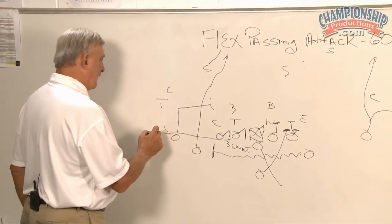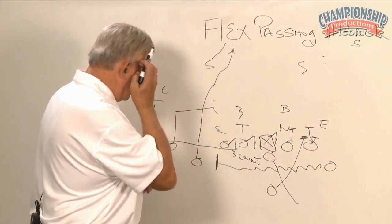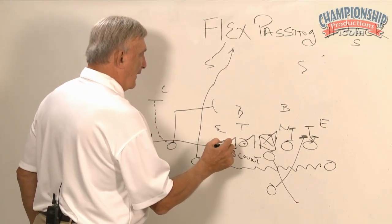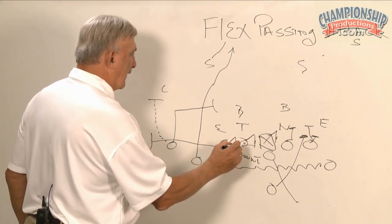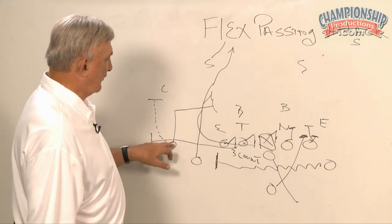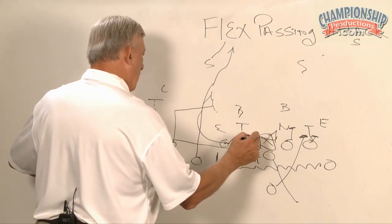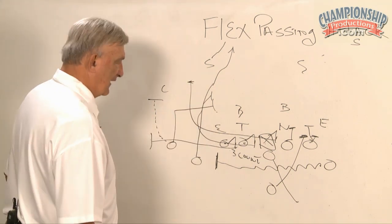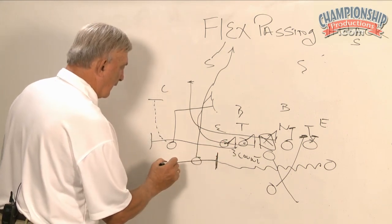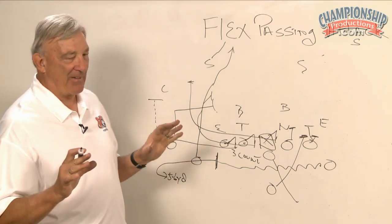He doesn't just come out here and stand, then come back to the huddle or come back to the sideline and say, 'Well coach, nobody showed, so I just went on out there.' They've got a rope tied to him — he's got a rope tied to him. When he hits a three count and he goes, he goes. He turns inside also. We have a wall built with the split end and the guard. The center — the rope's tied to his waist. He's going to go straight up to whatever he sees. When that tackle goes, he goes. He gets out here about five to six yards.